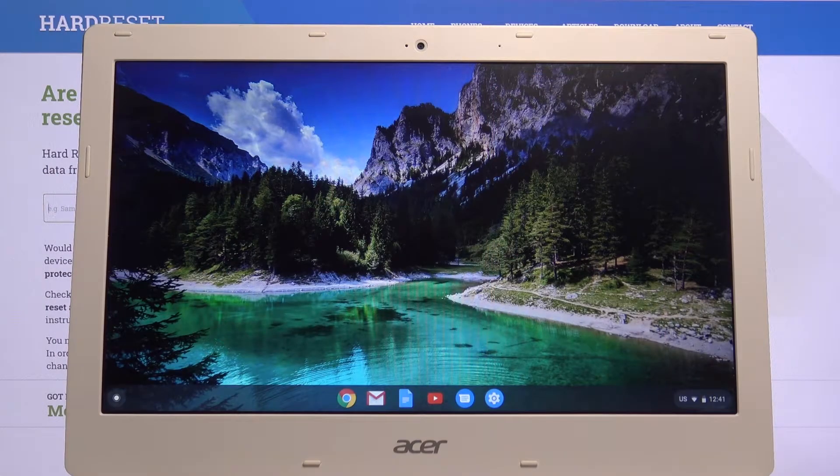Welcome. This is an Acer Chromebook 13, and today I'll show you how to add a PIN to your device so you don't have to put in the password for your email address every time you want to log into your device.